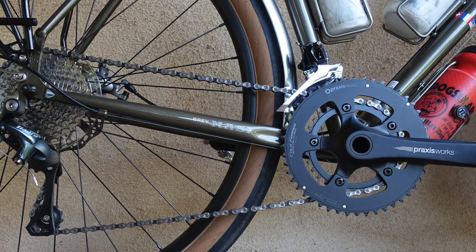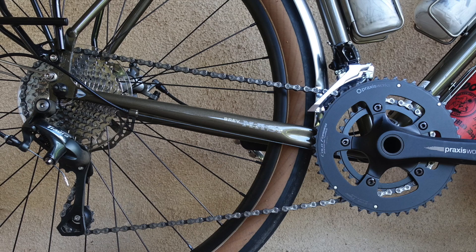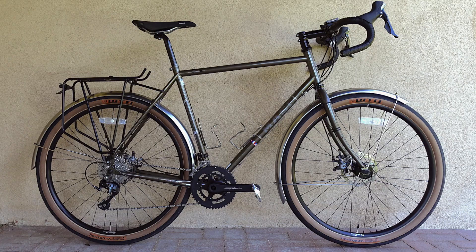At nearly 30 pounds without pedals, the bike is no featherweight, but it's pretty light on those big ol' feet. And the mix-and-match drivetrain is suited to pretty much everything save a long march through the mountains with a heavy load.